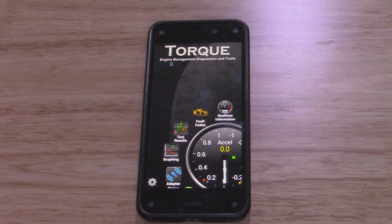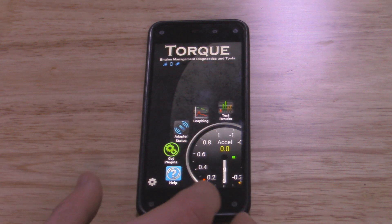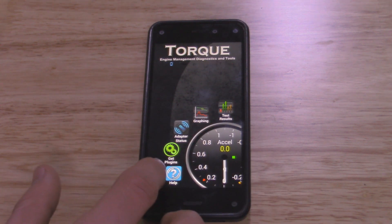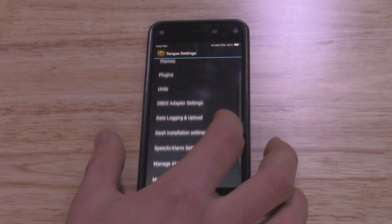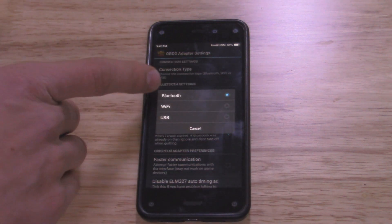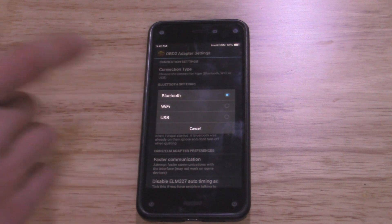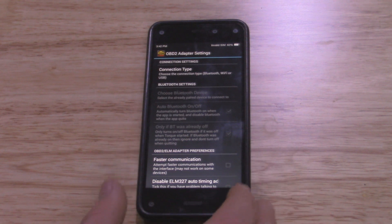So before we go and test this on our vehicle, there are a couple things to set up with your app. Since we're going to be using a Wi-Fi scanner and not a Bluetooth scanner, we need to change the settings on the app. Torque automatically defaults to Bluetooth for connectivity, so we just need to go to Settings, then OBD Adapter Settings and Connection Type. Click that and you can choose Bluetooth, Wi-Fi, or USB. Since we'll be using Wi-Fi for the one we're testing today, just click Wi-Fi.